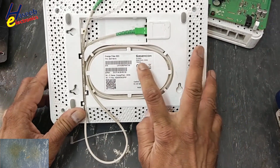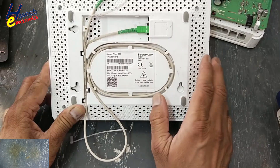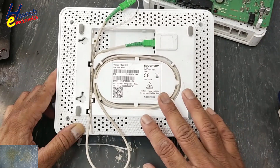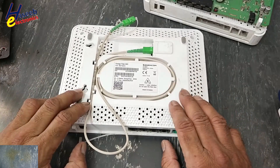I have a SEGMCOM CS5001 B2C or FTTH wireless router. It is not turning on. Let's see what's wrong here and how to fix it.